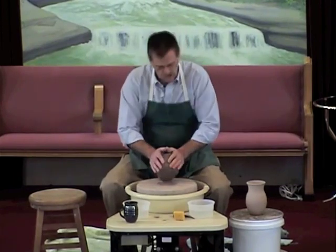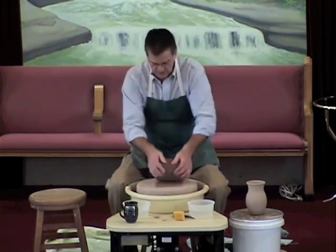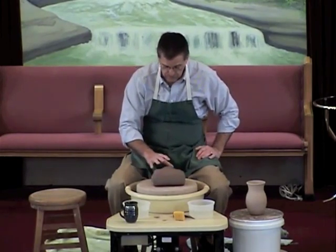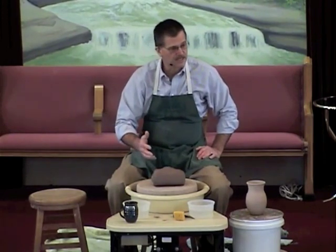So the potter started wedging the clay. And the clay's like, 'What is this stuff?' Well, this is getting you ready for what's coming later on. 'Oh, that's enough.' No, that's not enough because I need to get you really ready. But the clay wanted to force the hand of the potter and say, 'No, that's enough. Let's go right on to the next step.'